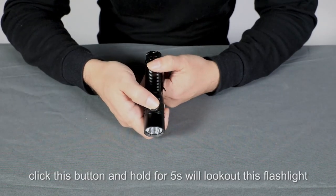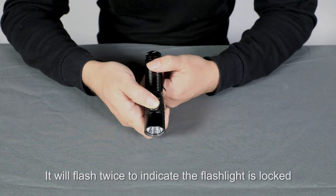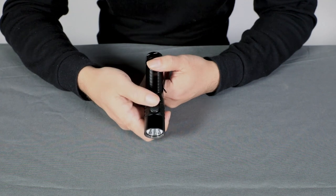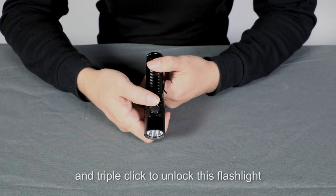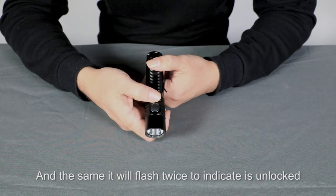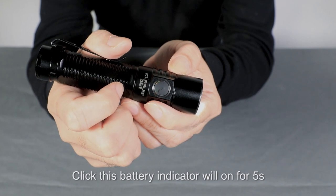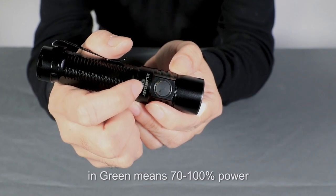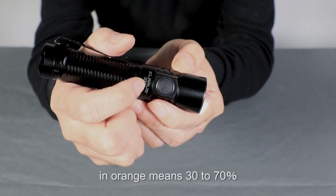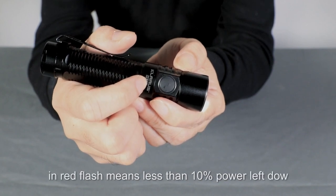Click and hold this button for five seconds to lock out the flashlight. It will flash twice to indicate the flashlight is locked. Triple click to unlock the flashlight, and it will flash twice to indicate it's unlocked. Click this button and the battery indicator will show for five seconds: green means 70–100% power, orange means 30–70% power, red means less than 30%, and red flashing means less than 10% power remaining.